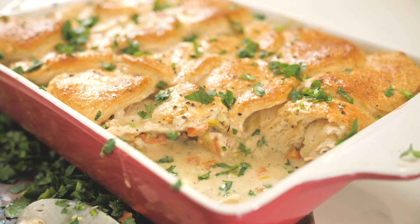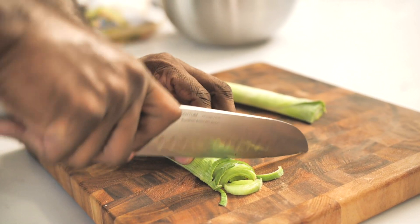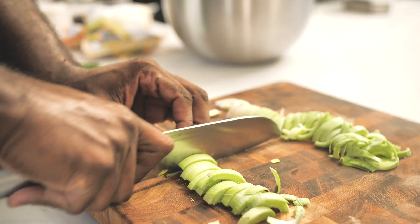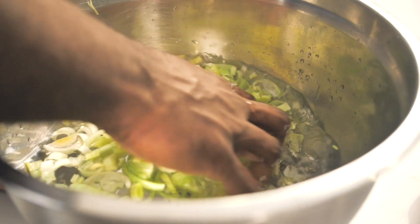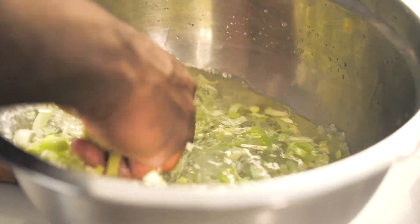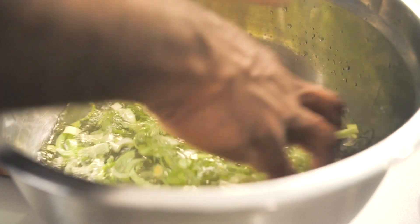So to get started, I've got a leek. A leek is just like a big old green onion. I want to cut it down and then slice it into sort of half moons. Leeks are super, super dirty as you can see, so I'm going to put them in water and slosh them around so all the dirt falls to the bottom, leaving us nice, clean leeks.